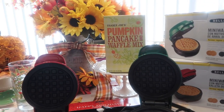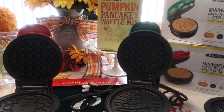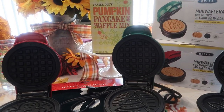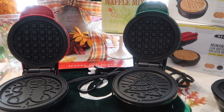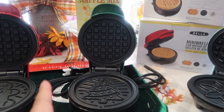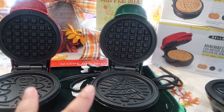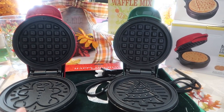Hello everyone, welcome to Journey with Char on this lovely Sunday. I come to you with a very fun, affordable gift idea to give out to family, friends, college students, single people, married couples — anybody. These are just so fun, and I could not believe when I saw these two on sale at Macy's. I'm going to cook a waffle in each one of these.